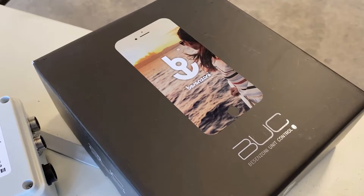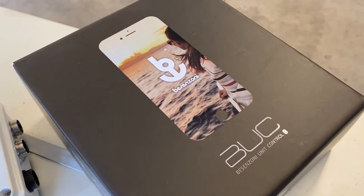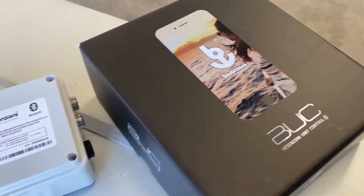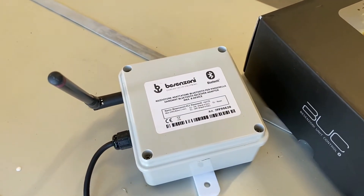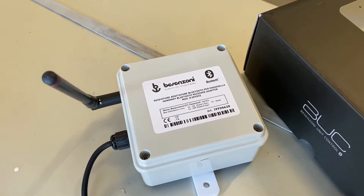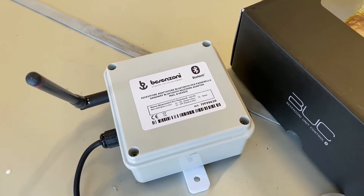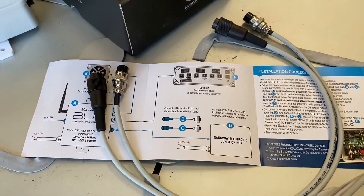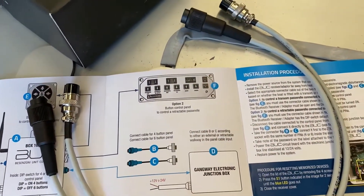Just a quick video to show you how to install a BUC Bluetooth unit for your Bez & Sonny Passerelle. First, what you get in the box: you get the BUC unit itself — this is a BUC White, which is what you need for an electric Passerelle. You also get two types of cable to connect to the control box and an instruction sheet, so it's all very straightforward.